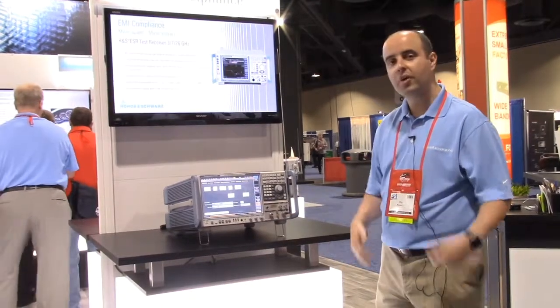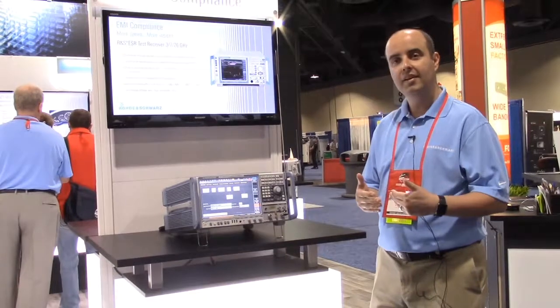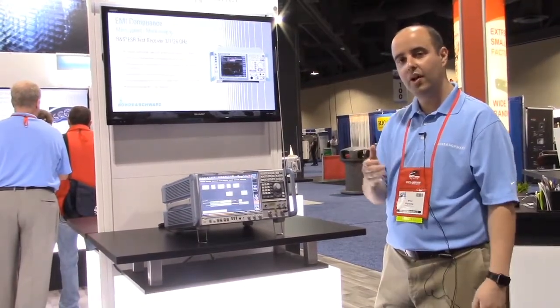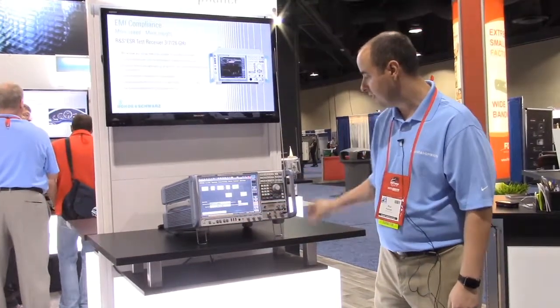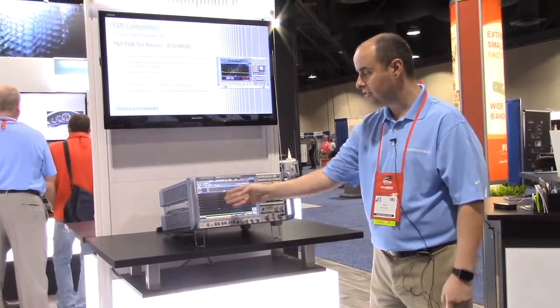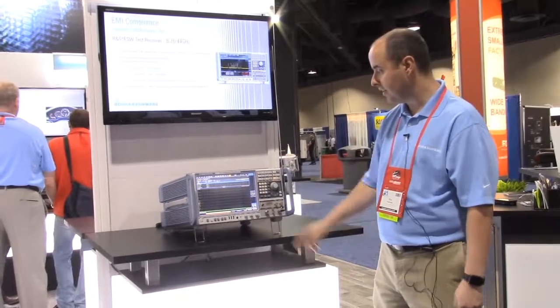Going back to test automation, I'll show what has traditionally been used — the step scan approach — which allows us to synchronize your scan, dwell, and go to the next frequency point. I'll turn on step scan here, hit run single, and you'll see that the EMI receiver starts its acquisition, which is very, very slow — traditionally how it's been done in the past.